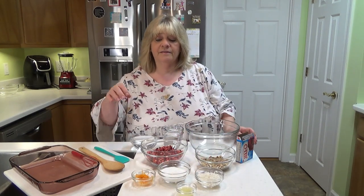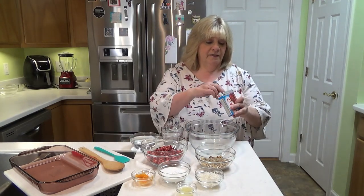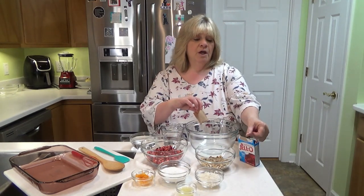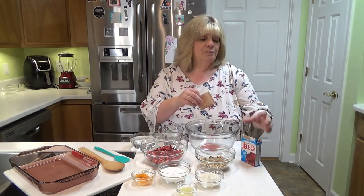I've got a tablespoon of lime juice and the zest of one orange. If you have people in your house that can eat oranges, let them have at it. If you're like me and you don't, cut it up and toss it outside for the wildlife — the critters will thank you. I've got one package of raspberry jello. You can also do this with black cherry jello, but I just prefer the raspberry.